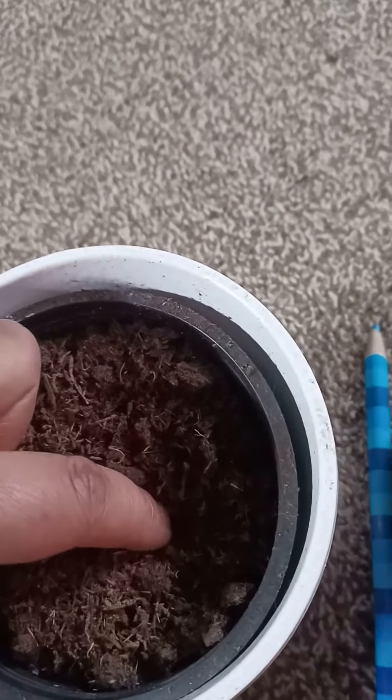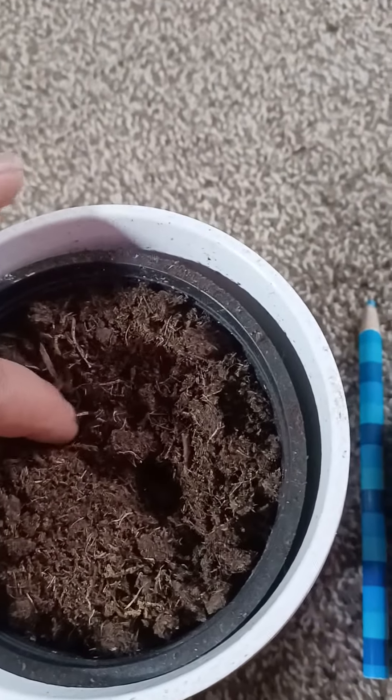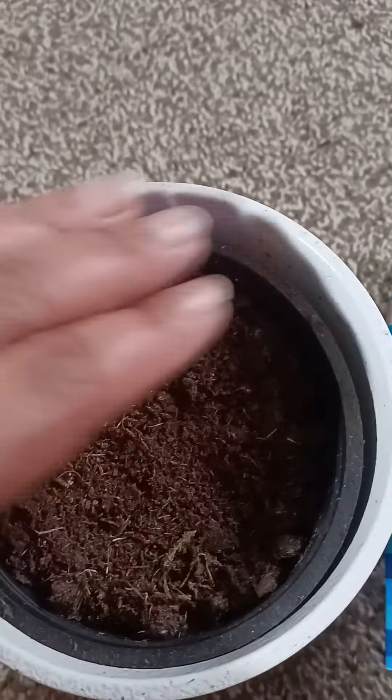Next to my betta fish, I'm actually going to put the lemon tree here so it can get some of the grow light on it. Hopefully this will work. Let's go ahead and plant it — just going to stick it down there about a half an inch or so, and then plant one here. We're going to plant two lemon seeds.